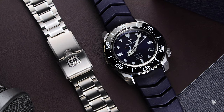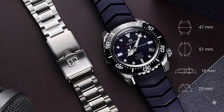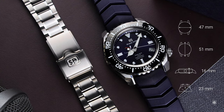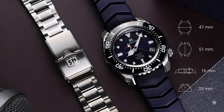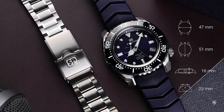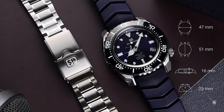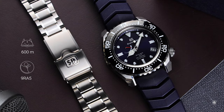As general specifications, we have an impressive multi-faceted high-density titanium case with a diameter of 47mm in width, a lug-to-lug of 51mm, a height of 16mm, and a lug width of 23mm. It features a sapphire crystal with a gold AR coating, a power reserve indicator, and a screw-down crown that ensures water resistance of 600m.